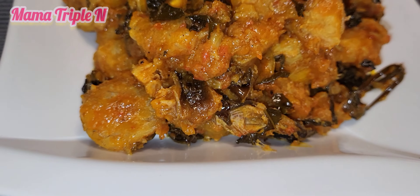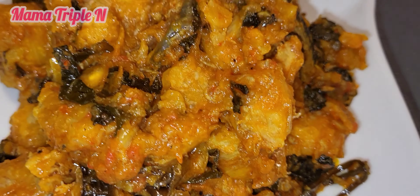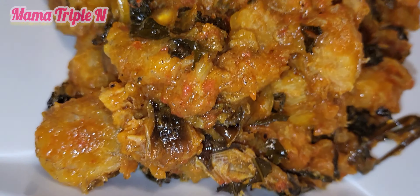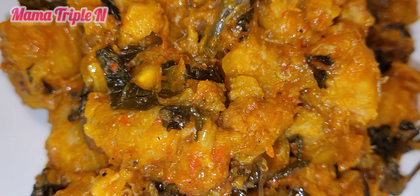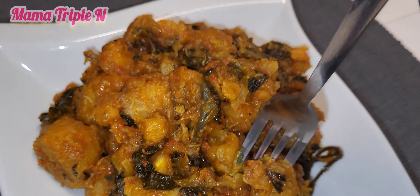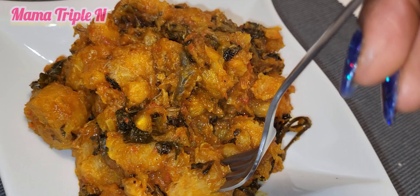Hello everyone, welcome to my channel and page. Today's recipe is ripe plantain porridge. This recipe is everything and also very easy to prepare. Please make sure you watch till the end.